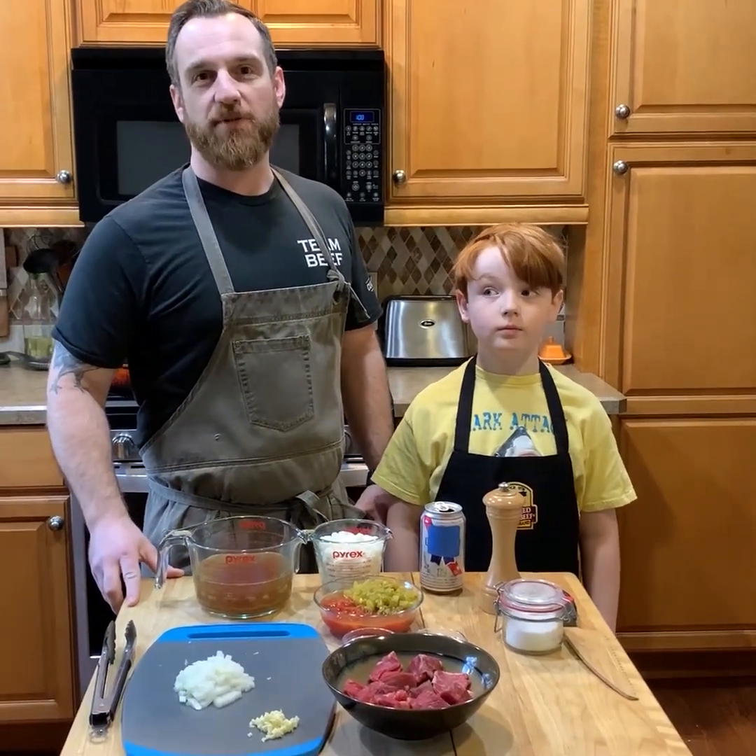Hey everybody, Chef Gavin here from Certified Angus Beef. Back in my home kitchen cooking another recipe with my son Aiden.